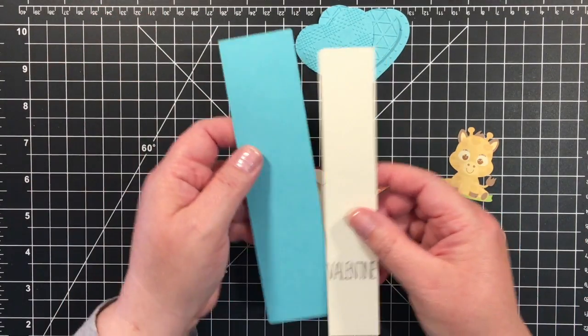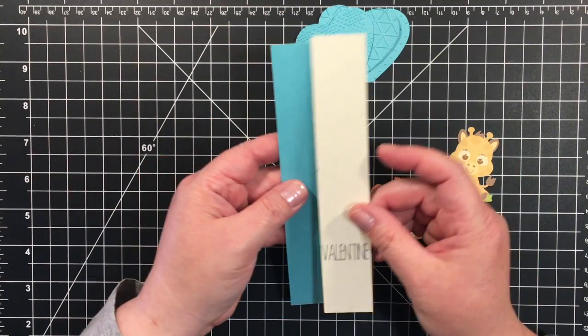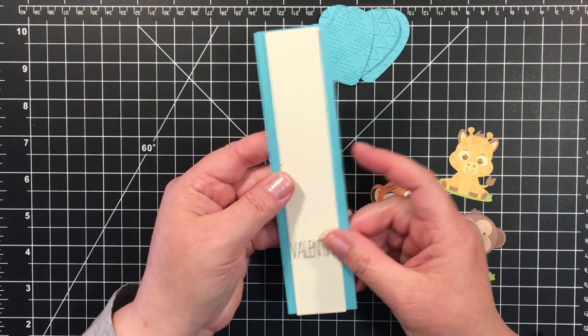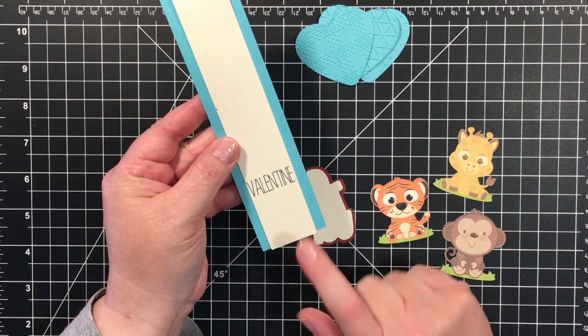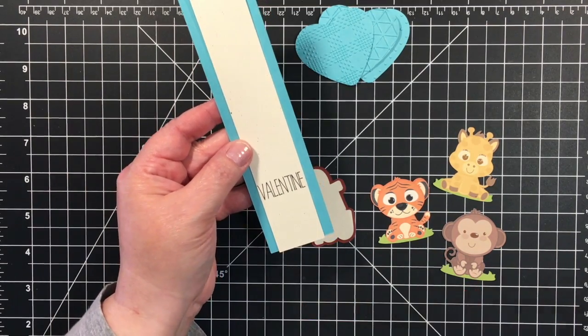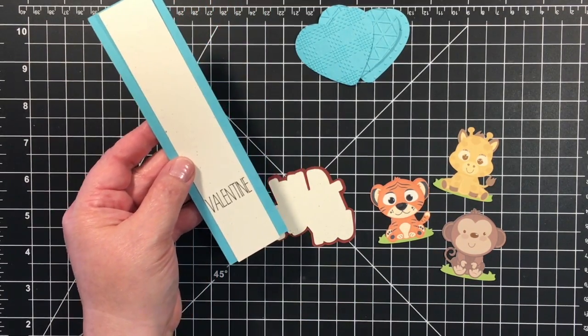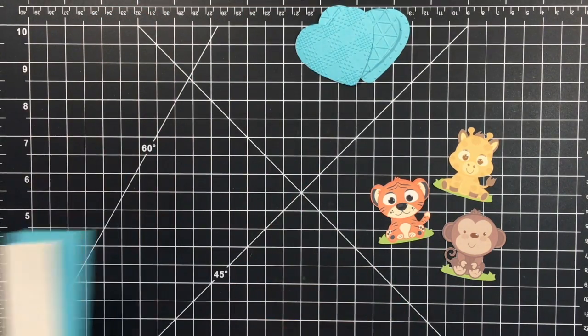We're going to have a large rectangle and a smaller rectangle that's going to be like an accent piece. I had Valentine written on here with my Cricut Explore and that is the straight and slim font.